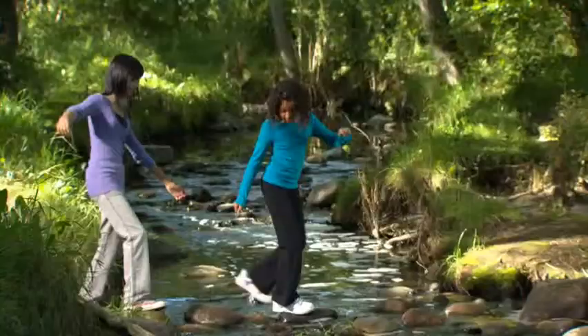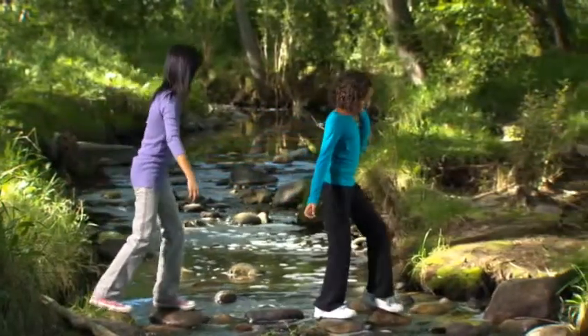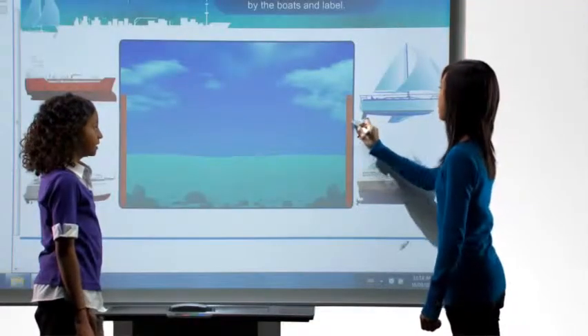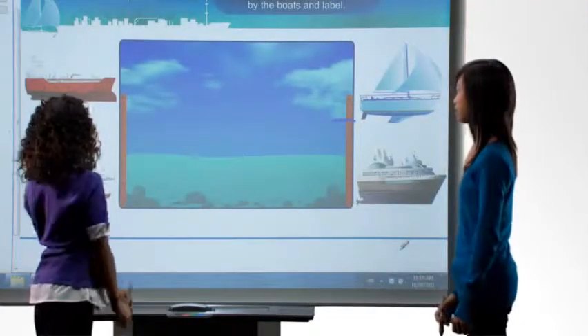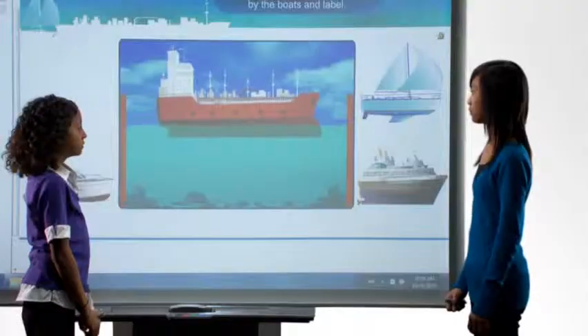The goal is to create as many connections between people and their content as possible. The technology should be invisible. People's expectations are changing — they expect to walk up to a surface, to a display, and they expect to be able to touch it. SMART's been doing touch for a long time.